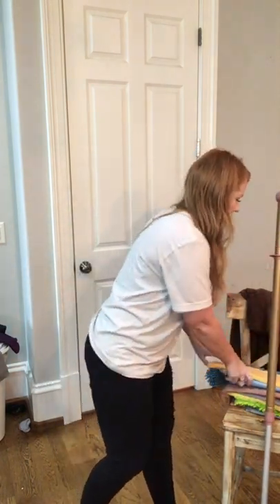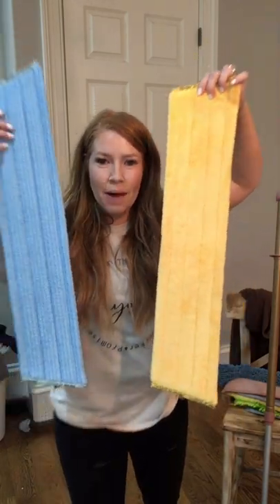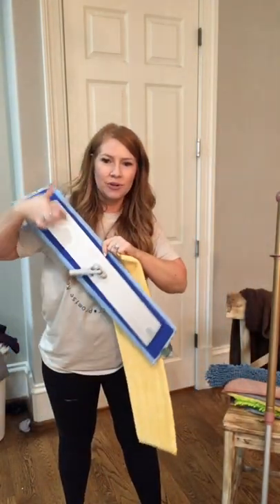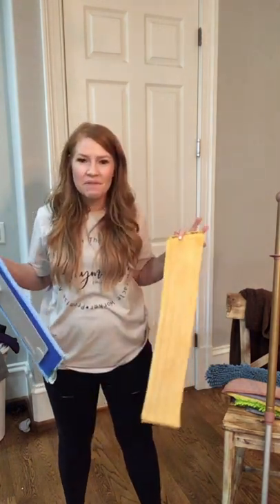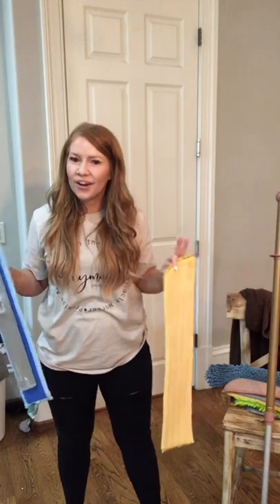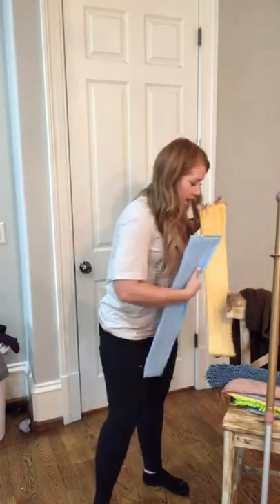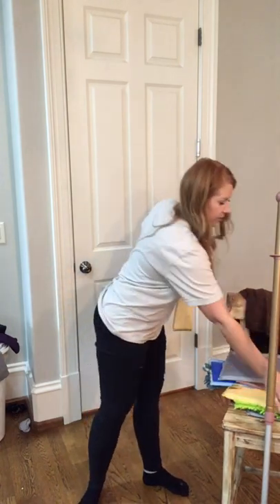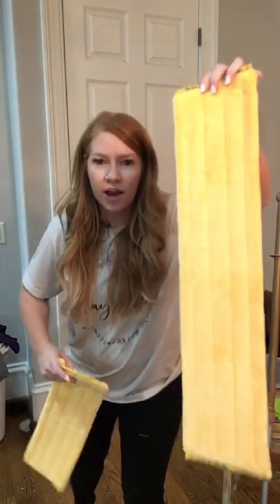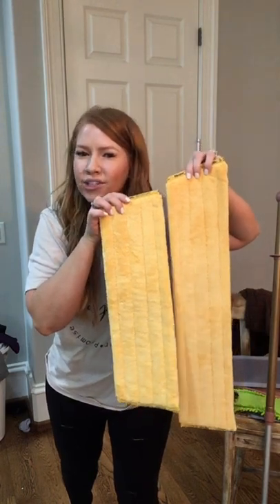A new exciting update — we have these ginormous extra-large mop pads. It has a new base on it that's also super long. We're all about working smarter and not harder, so why not cover more square footage if you can. This is the extra-large compared to, I don't know what it's called now, the large or the standard.